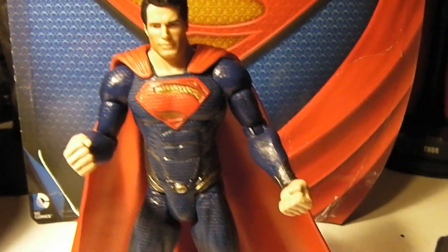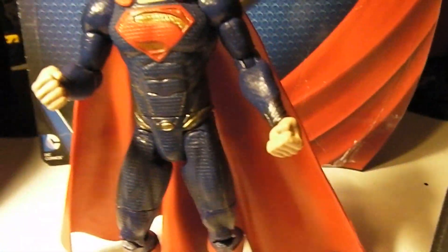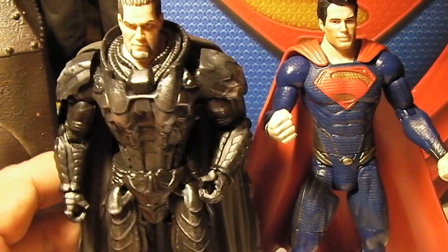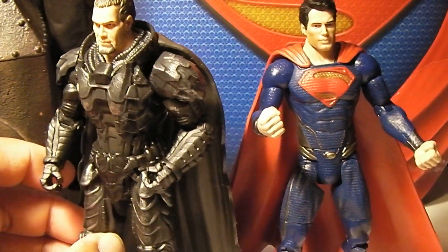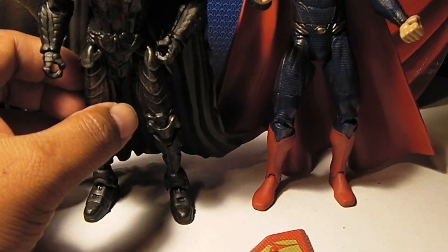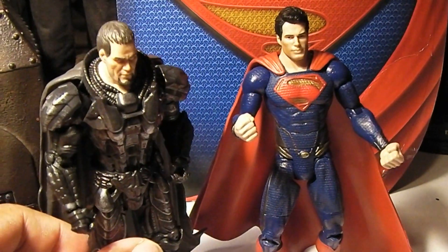So there is the Man of Steel, and General Zod. Just some really cool figures — something neat to have in the meantime until something cooler comes out like the Hot Toys figures. There are some cool statues out right now too — you can get those from DC Direct. These are pretty cheap at about 15 bucks each.